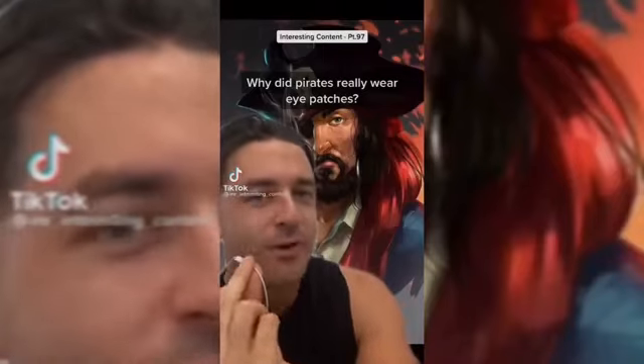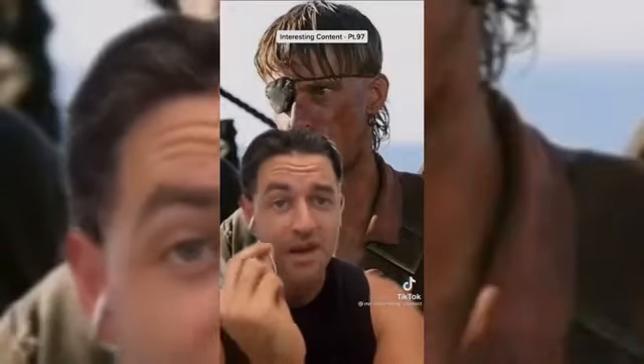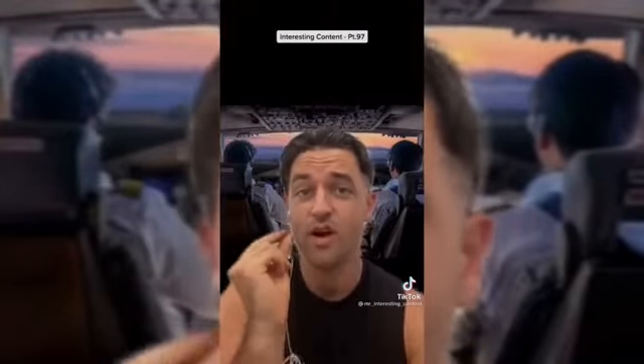Why did pirates really wear eye patches? No, it had nothing to do with having lost an eye. Ironically, it may have had everything to do with being able to see better — being able to fight in the dark. Studies have shown that it can take 25 minutes for your eyes to adjust from bright light to darkness. This was a problem for pirates when boarding and plundering vessels, as they had to frequently move above and below decks from daylight to near darkness. The smart ones may have worn a patch over one eye, which meant that one eye was already adjusted to the dark. When going below deck, they could switch their eye patch to their outdoor eye, allowing their already dark-adjusted eye to see their enemies before they saw them. Even pilots today are recommended to close one eye when using light to preserve some degree of night vision.